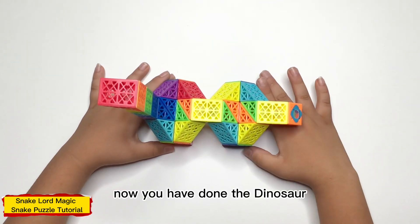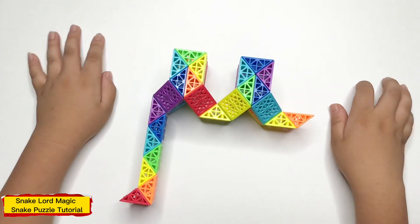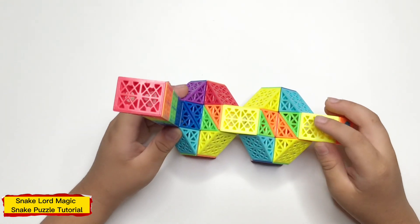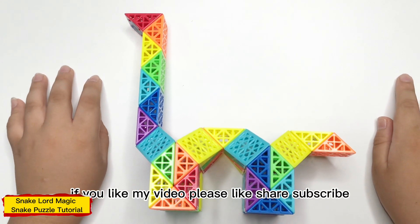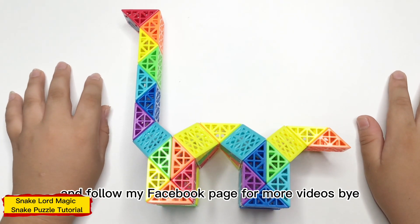Now that you have done the dinosaur, this is where it should look like on either side. Thank you for watching. If you like my video, please like, share, subscribe, and follow my Facebook page for more videos. Bye.